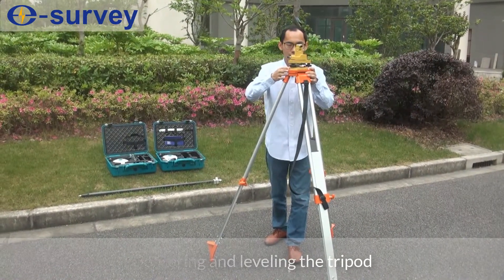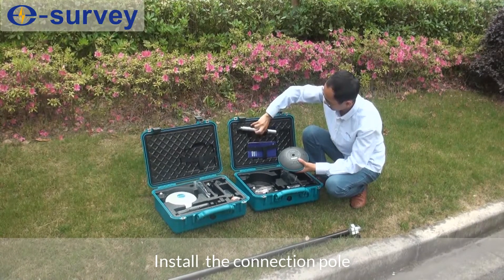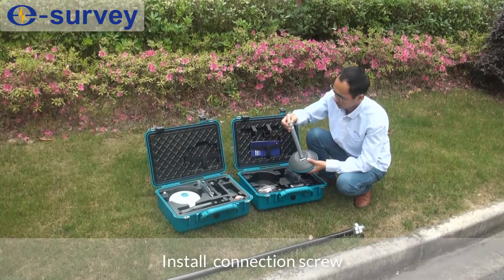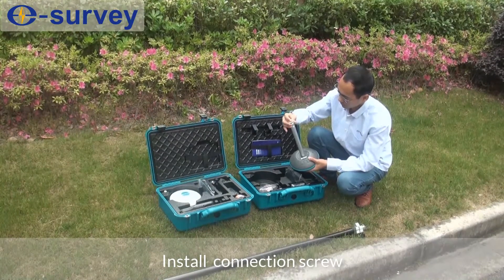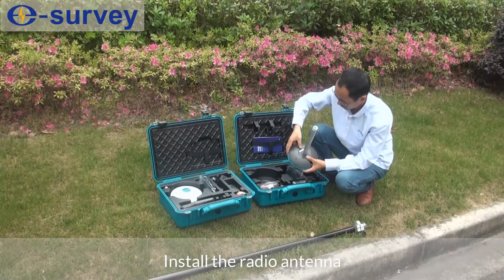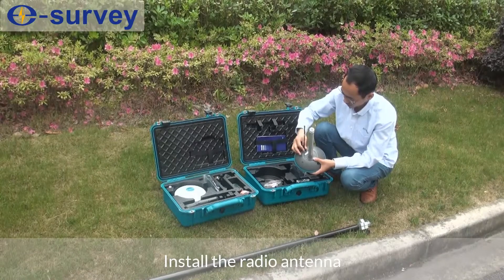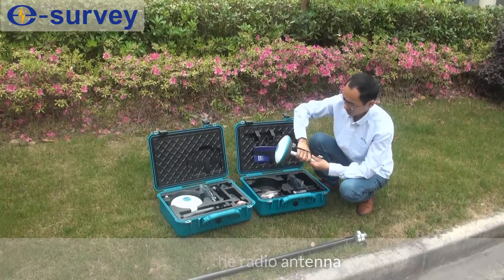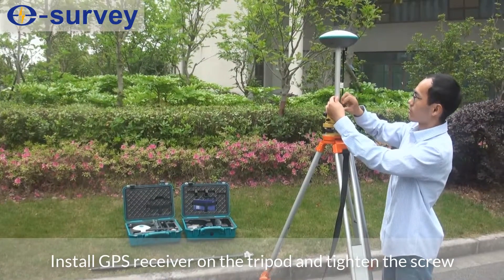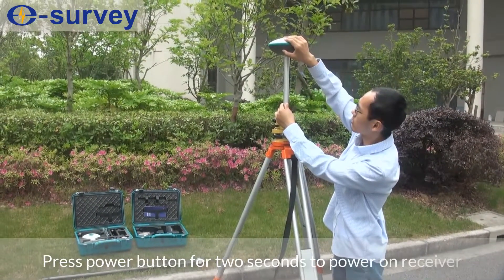Center and level the tripod. Install the connection pole, then install the connection screw. Install the radio antenna. Install the GPS receiver on the tripod and tighten the screw. Press the power button for two seconds to power on the receiver.